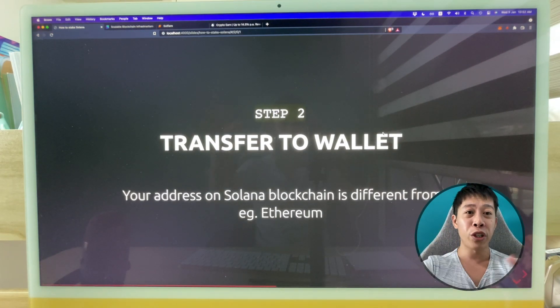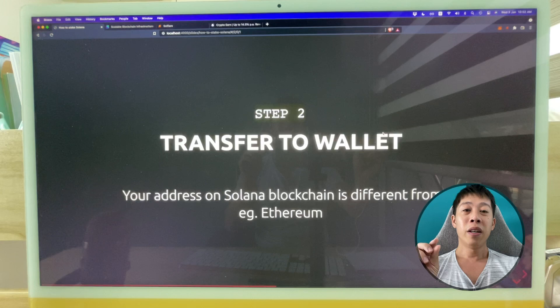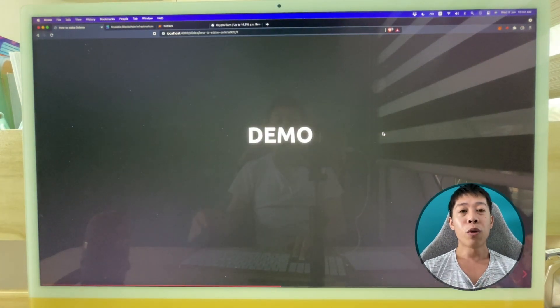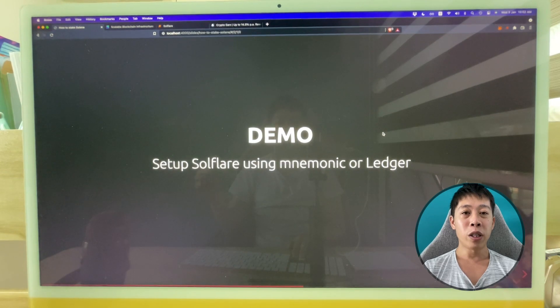There are different blockchains and you must not mix them up. If you send your Solana to an Ethereum address, it will be gone forever — take note of that, it's very important. Before I can transfer, I first need to set up Solflare.